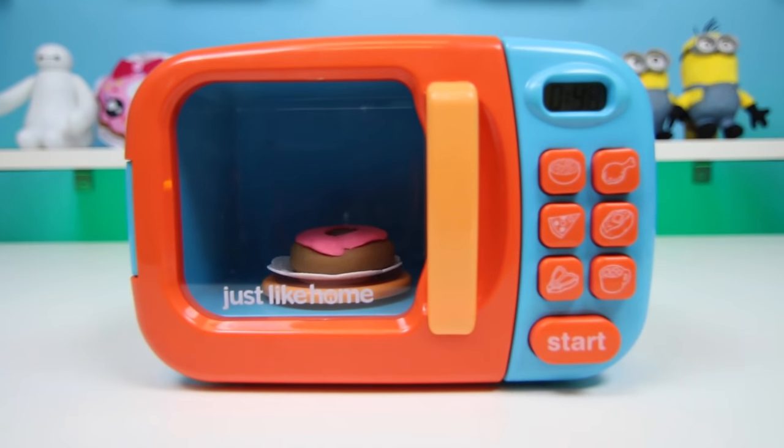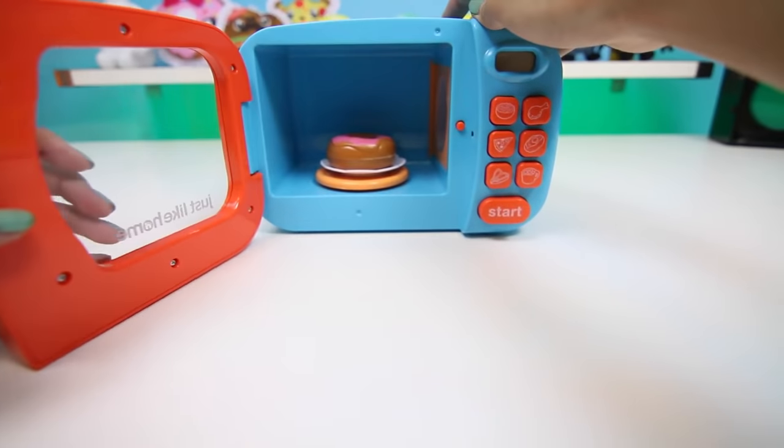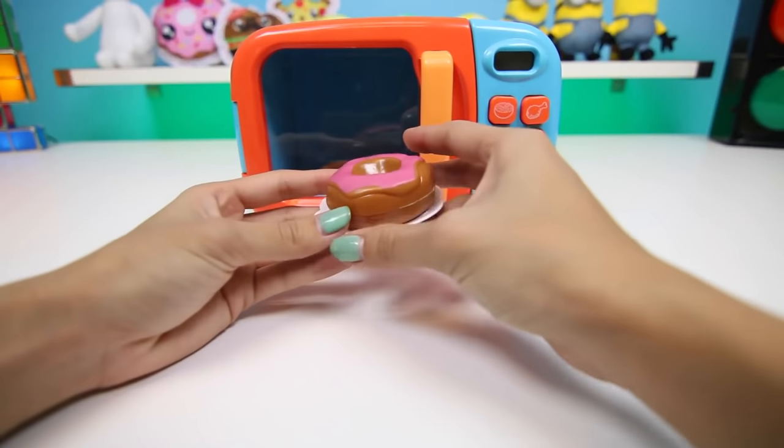Maple's actually my favorite. Let me know in the comments what your favorite is. Ooh, it looks done. Yum, look at our donut.